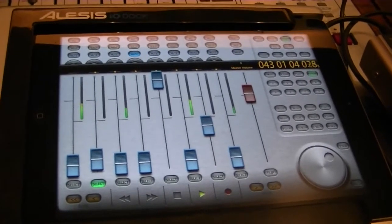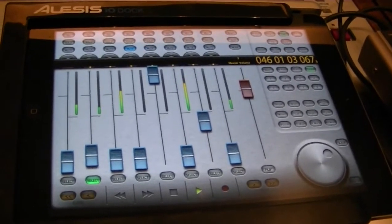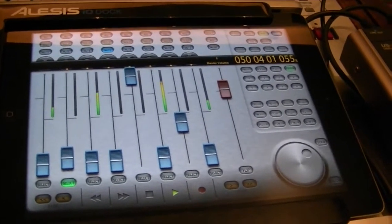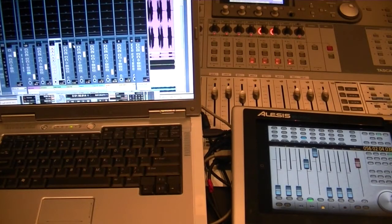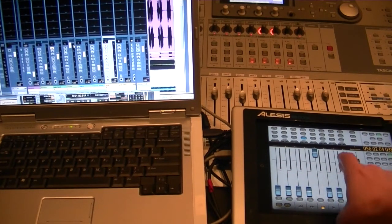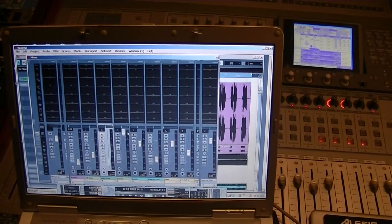The bonus of the iPad is all the other things it will accomplish for you. But for studio guys, it's great. You can walk around the room if you go wireless Wi-Fi and adjust a mix from different listening positions if you so desire. Run to the store, buy this app — fantastic. Stay tuned because I'll be doing many more videos, reviews, and tutorials. Thanks for watching.